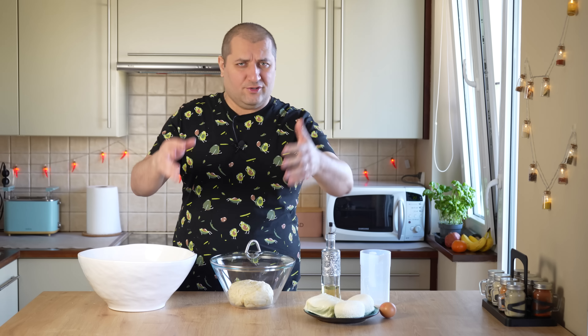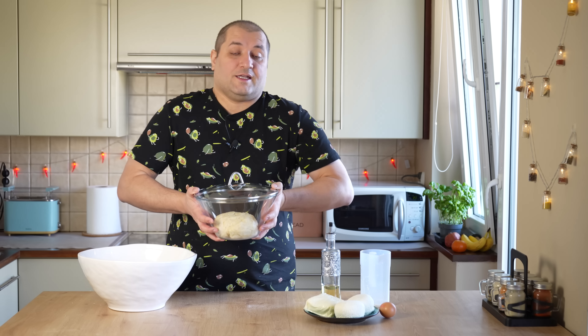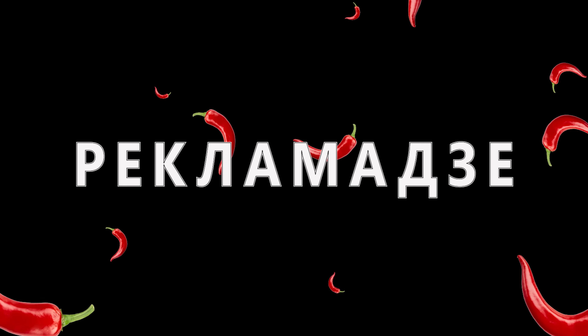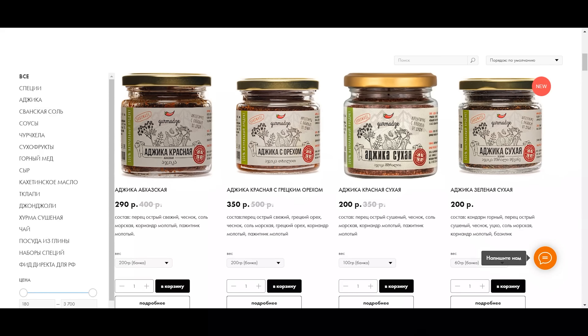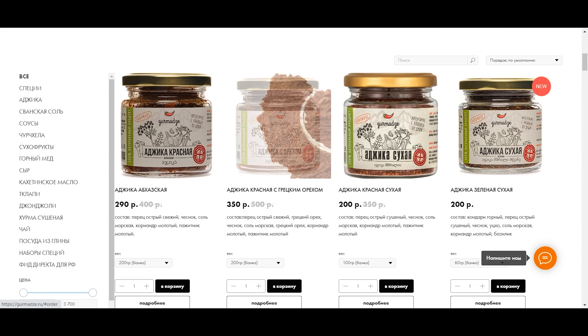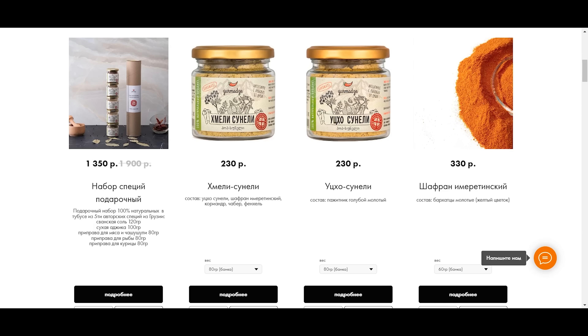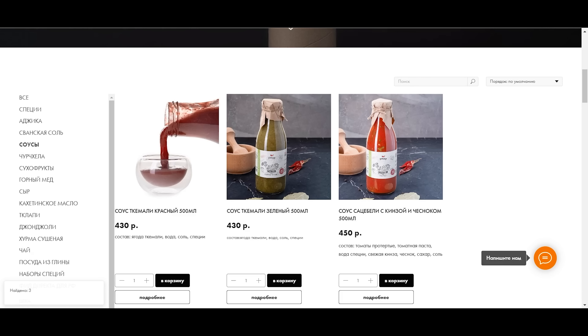Для того чтобы сделать этот великолепный хачапури, нам нужно сначала замесить тесто. Для этого нам нужно молоко и дрожжи. Берем пол чайной ложки сахара, добавляем в молоко, перемешиваем, чтобы сахар растворился. И добавляем в теплое молоко примерно 5 грамм дрожжей. Этого более чем достаточно. Подождем немного, пока дрожжи начнут действовать.